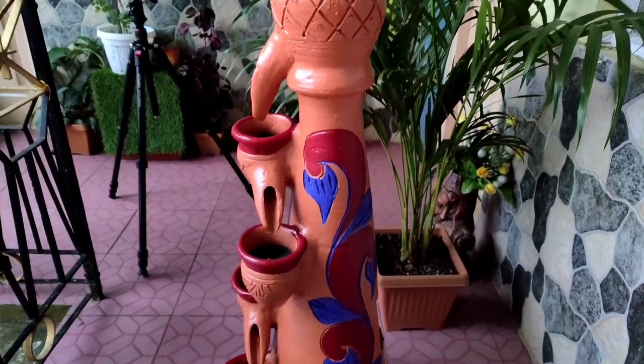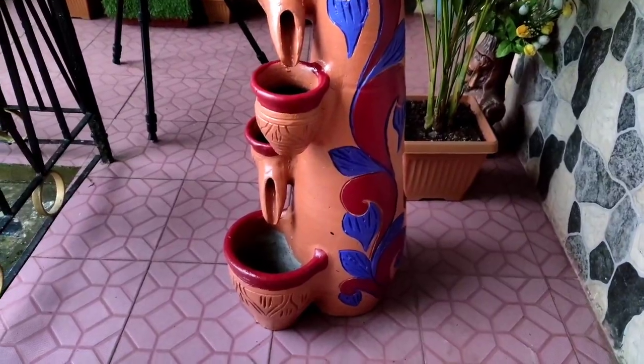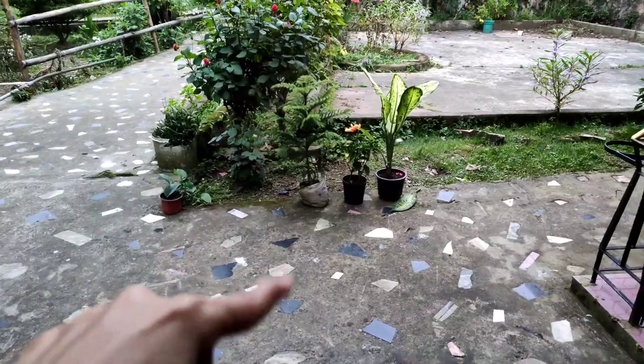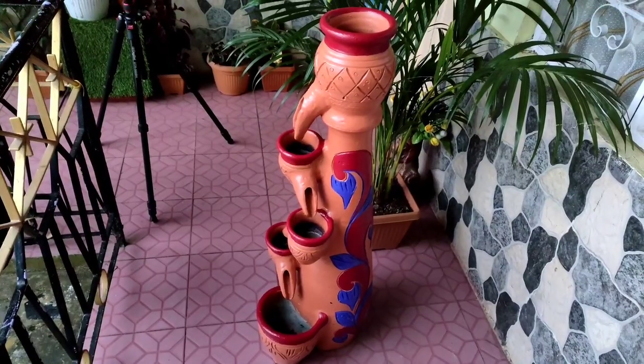So this is completely ready. I will let it dry and I will put some plants here, because the pots are small and they are made in the fountain. So I thought there will be succulents and honey branches. I will show you the final look.